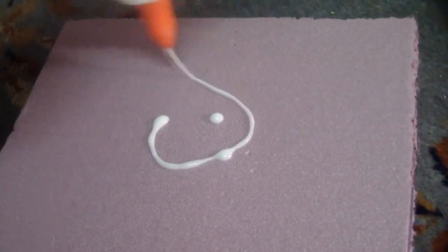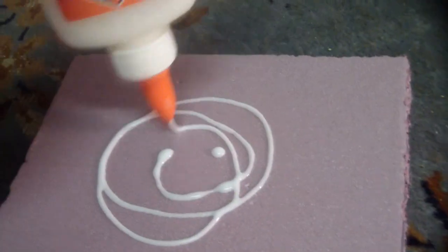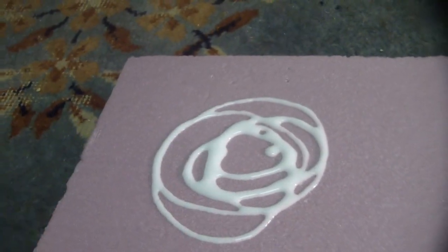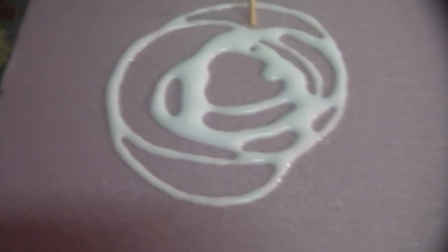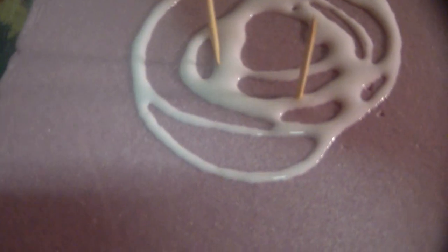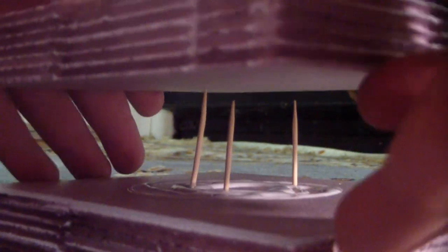Now we're going to connect those three layers using glue and toothpicks. The Elmer's glue is not the best for this project — what I ended up switching over to, which I didn't catch on camera, are these acid-free paste glue sticks. They're much better at working with this foam. The Elmer's glue wasn't really doing much, and mostly the toothpicks here are connecting the foam — they're doing the heavy lifting.